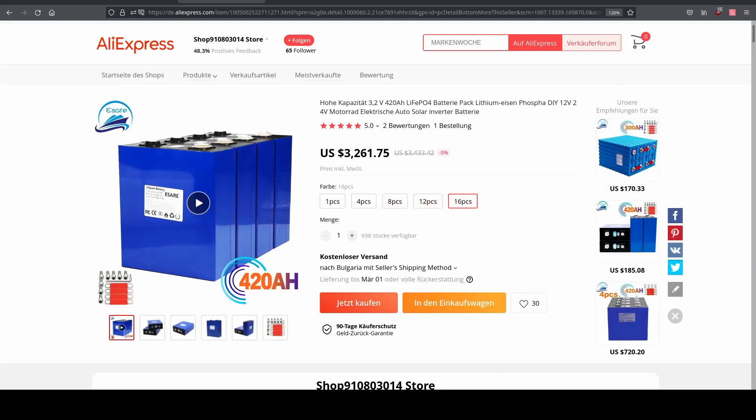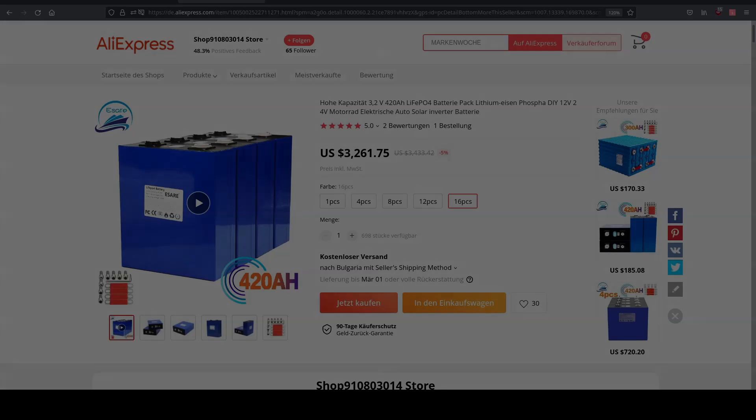I have linked the CSV files in the description so you can have a look. If you want exactly such cells for such a price, then they might be your choice. I cannot give a general recommendation.